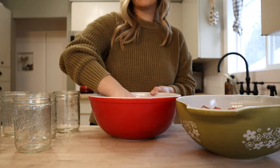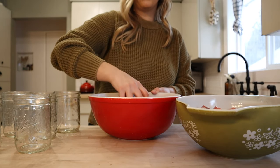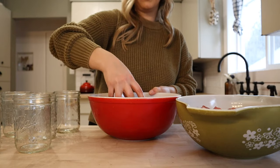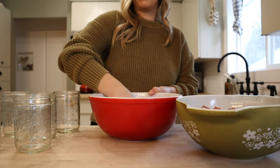I'm using pork from our pigs. We got it back about a month ago from the butcher and we have more roasts than I know we'll go through, so this is the perfect way to use them up. And then we'll have several meals out of one roast and have them all ready to go on the pantry, which is going to be really convenient.